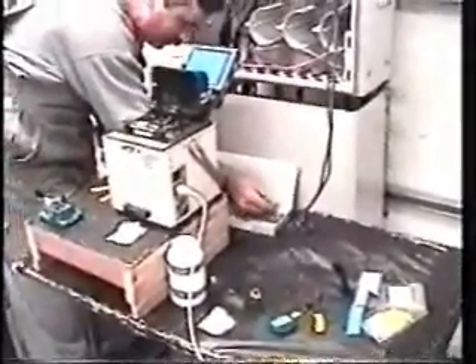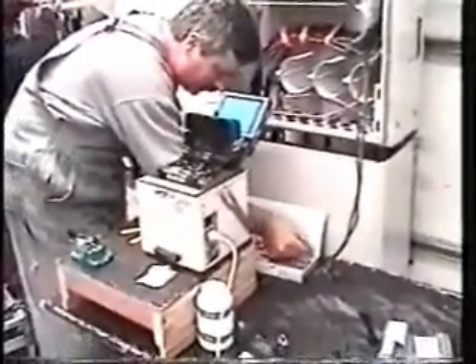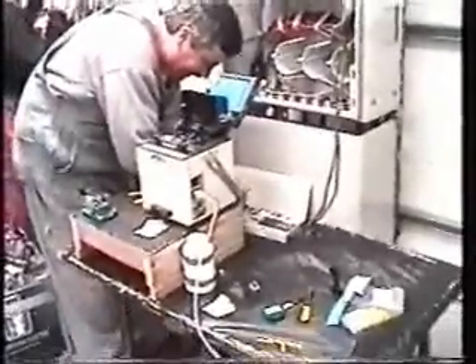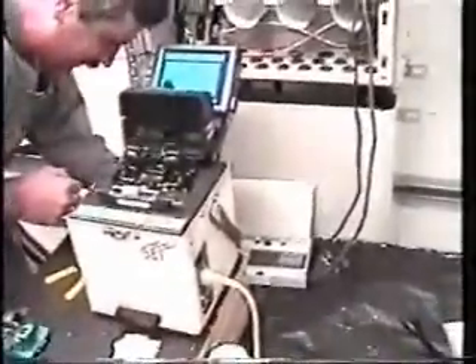This here is fiber splicing, which is a little bit different - smaller. The machine does it all. That little box here does it all - it hooks the fibers together.